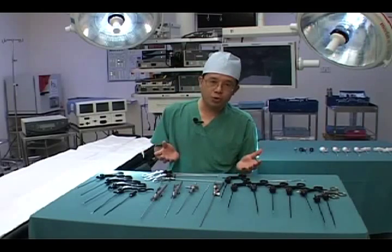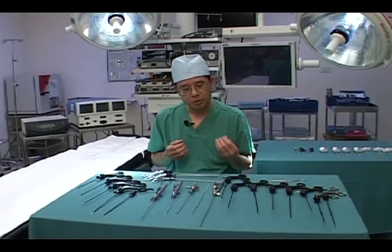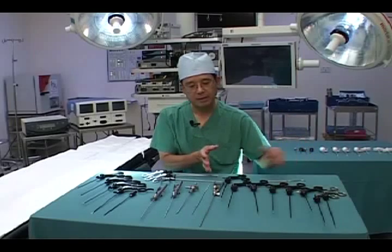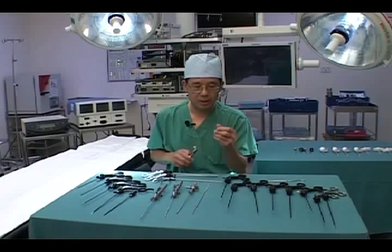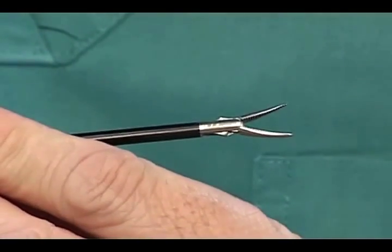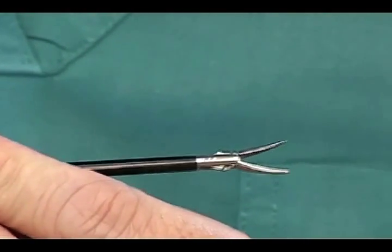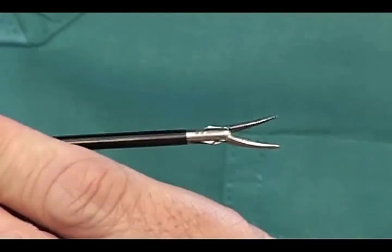For older children, or cases that may need stronger retraction or stronger tissue handling, I oftentimes use a 3.5mm instrument, which is on my left-hand side. For older children requiring reconstruction, I will need a longer 30mm needle holder. This is a 3.5mm Marland dissecting and grasping forceps with a nice fine tip, good for fine dissection in an older child or if you require a stronger grip or more forceful tissue handling.